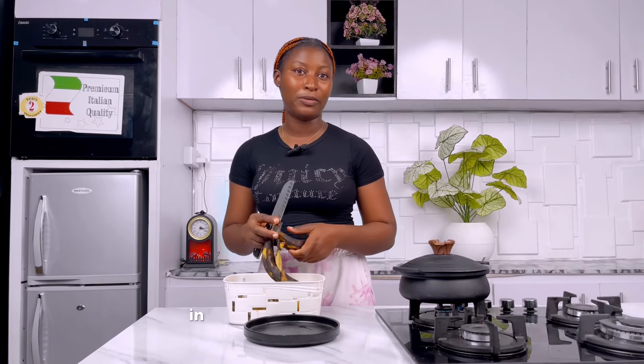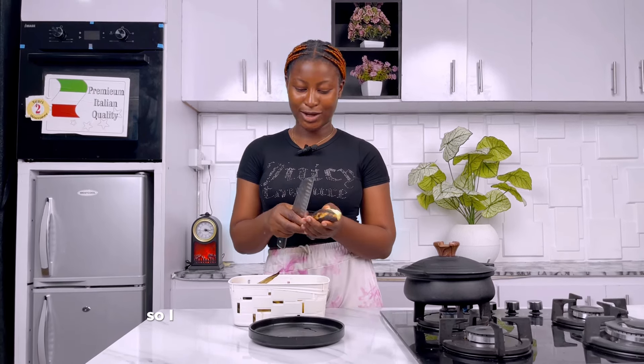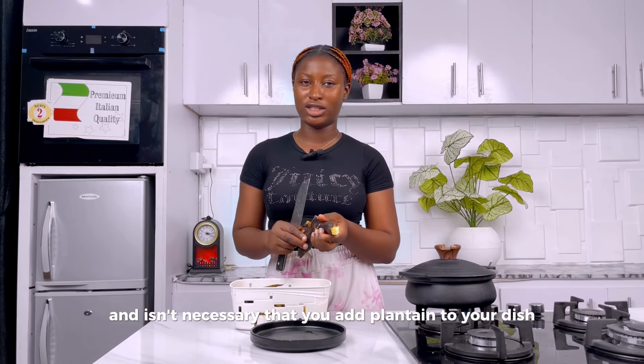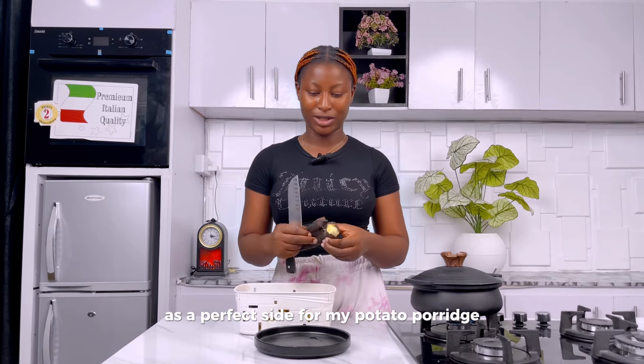Now that our potato porridge is on the fire, let's begin to peel our plantain in preparation for frying. I love plantain so much — it's literally my best food. It's not necessary that you add plantain to your dish, but because I have plantain available I choose to utilize it as a perfect side for the potato porridge.